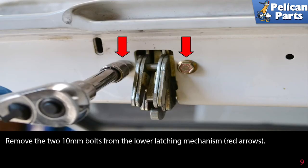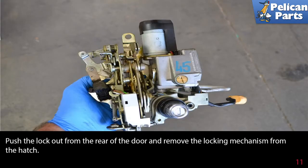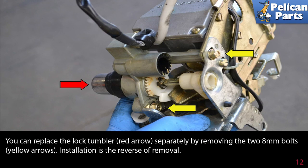Remove the two 10mm bolts from the lower latching mechanism (red arrow), then remove the three 10mm bolts holding the mechanism in place (red arrows). Push the lock out from the rear of the door and remove the locking mechanism from the hatch. You can replace the lock tumbler (red arrow) separately by removing the two 8mm bolts (yellow arrows). Installation is the reverse of removal.